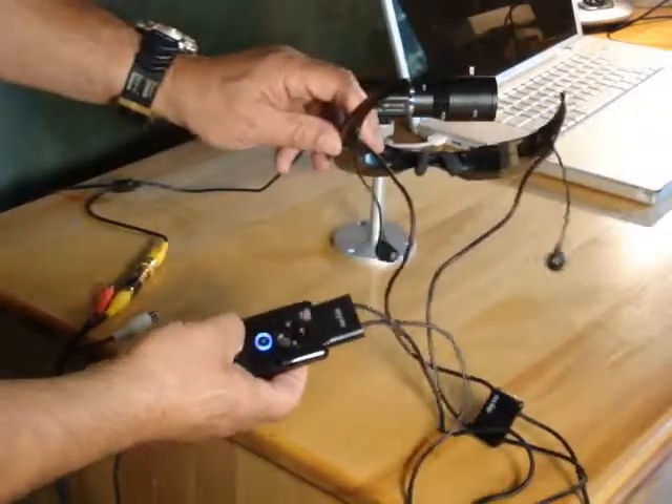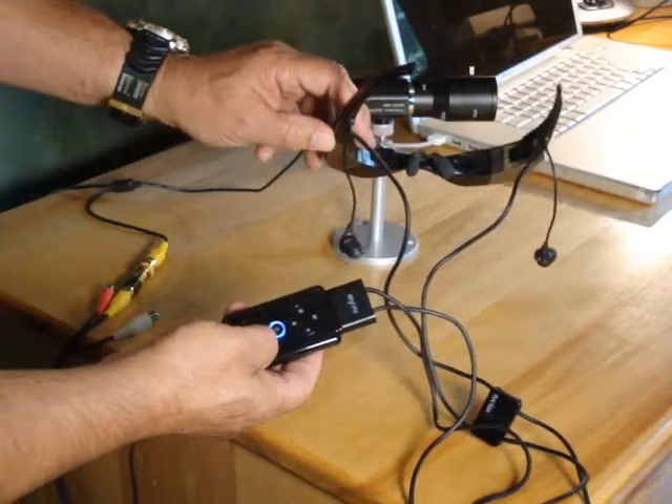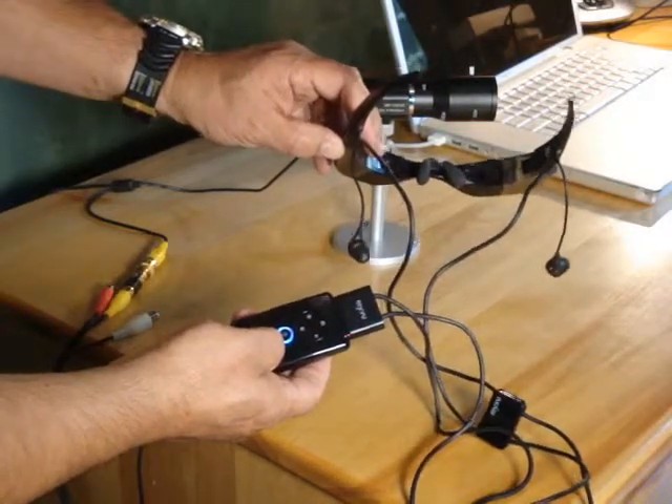Push the power on button to turn it on. It will go solid blue, indicating that there is video. Blinking blue means there's no video.